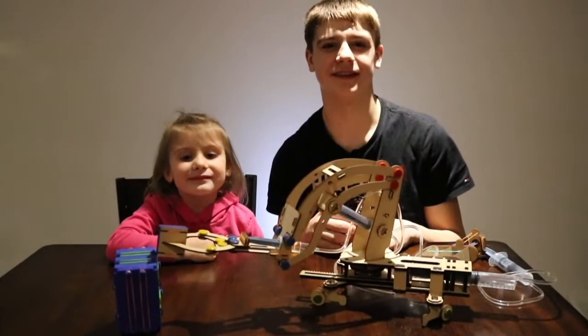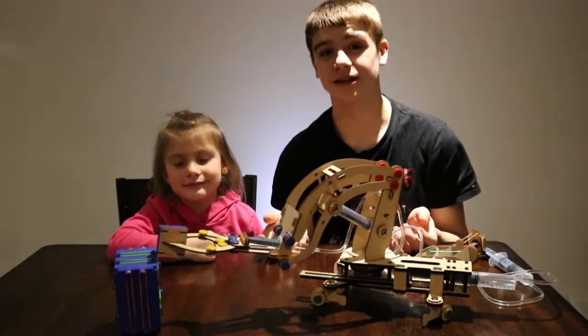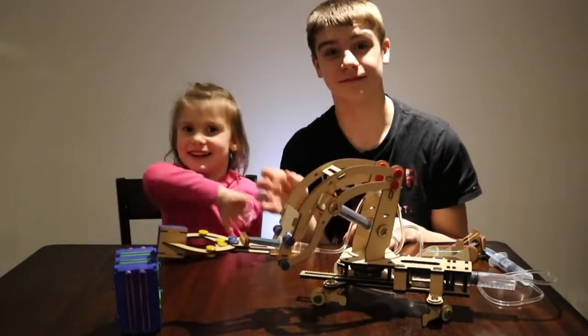I had a lot of fun building this and so did she. Thanks for watching and I'll see you guys in the next video!